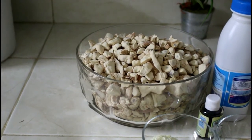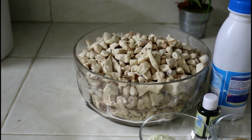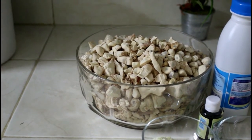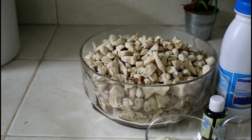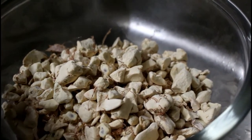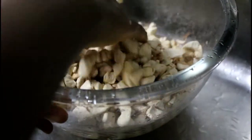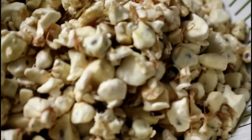Now we'll come to our baobab. First things first, I'll be rinsing the baobab because I got it from the local market and it's a bit dusty. If you get clean baobab, you can skip this step. You have to be very fast with the rinsing because you don't want your baobab to dissolve in the water. I poured it into a bigger bowl and topped it with water as quickly as possible — this has to be a very quick process so you don't lose all the goodness. And there we have our clean baobab.